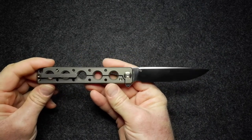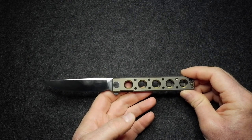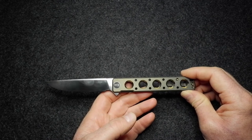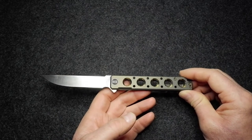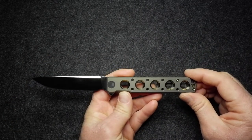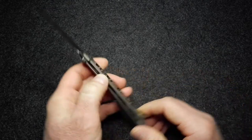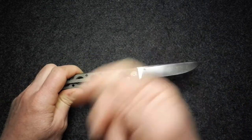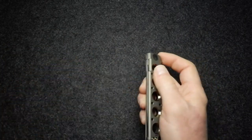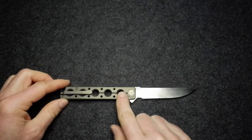Looking at the overall shape of the knife, this long, slim, slender knife does remind me a little bit of a balisong - not because it is one, but just that overall slenderness and the holes in the handle are a little reminiscent of it. You get the look of a balisong without having to wave your hands around like a crazy fool.